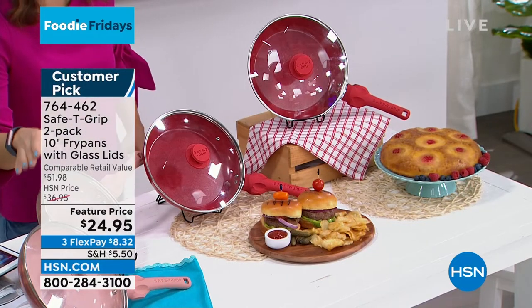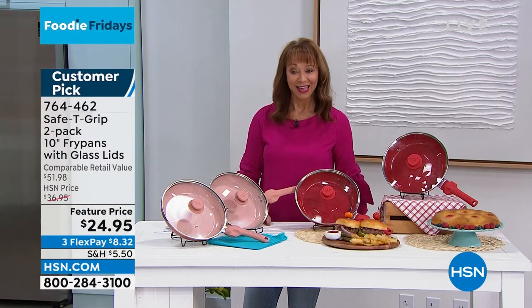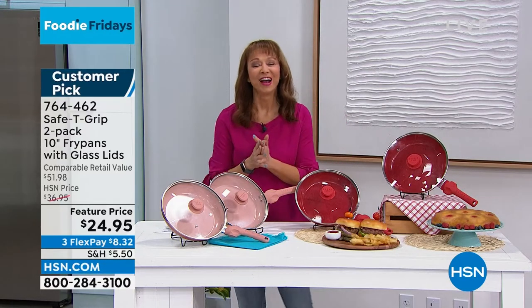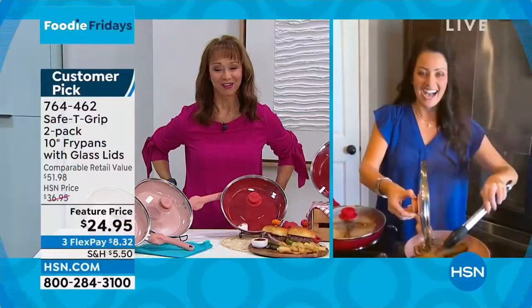We've got your choice in rose gold, and your choice in our number one color in the kitchen. And it's on a flex pay of $8 and change to get it at home. My friend Michelle Carolla is back, and it's always so great to see your face. I can't wait until we can get you back here in the studio again.